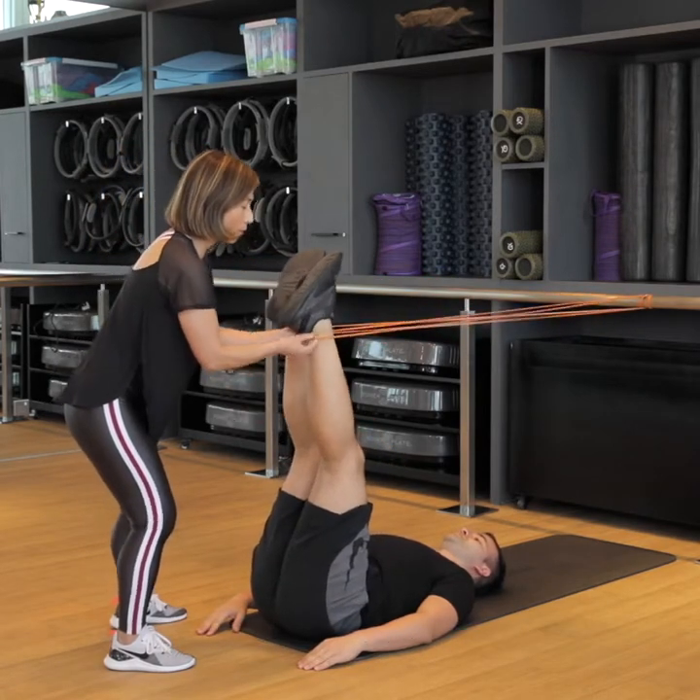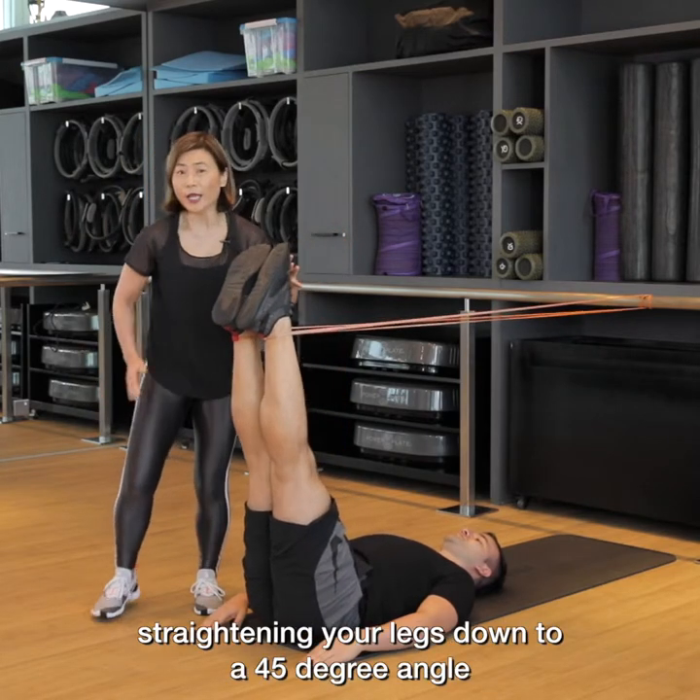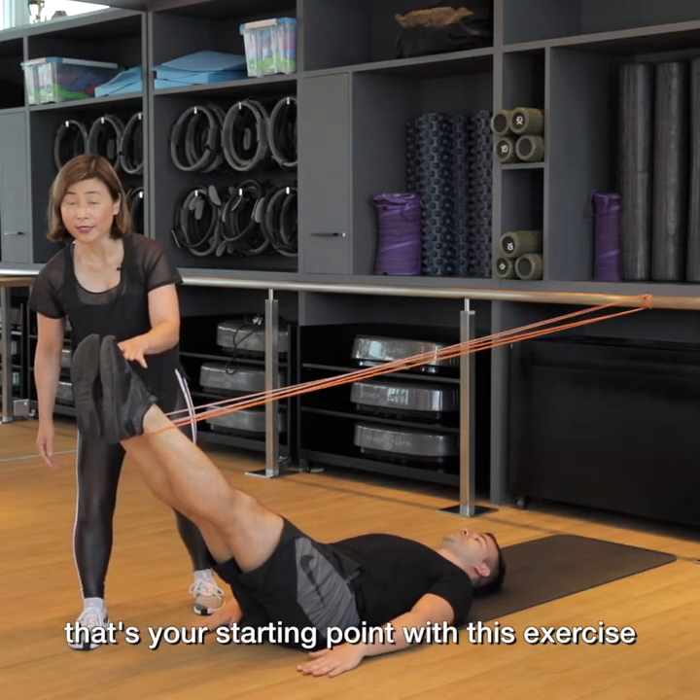Point your toes, squeeze your legs together, straightening your legs down to a 45 degree angle. That's your starting point with this exercise.